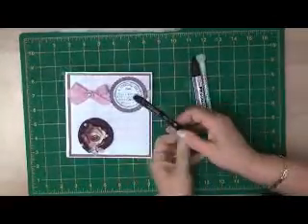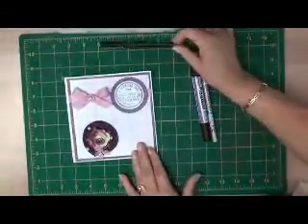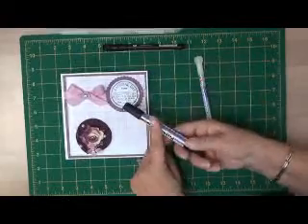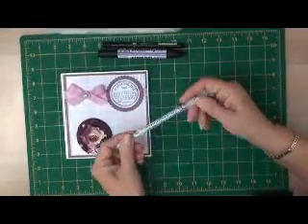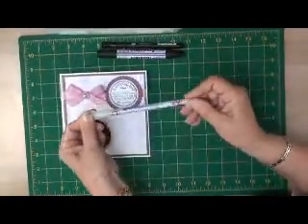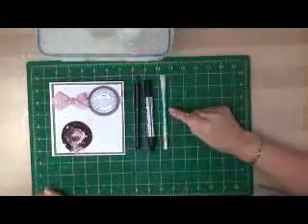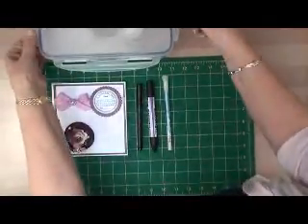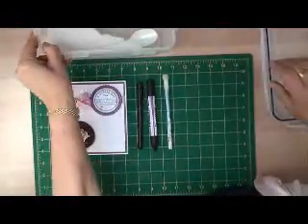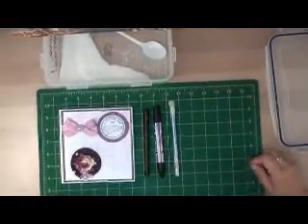All you're going to use is a fine liner pen, whichever one you've got. I'm using a coloured pen that matches the card, and this is one of my favourite glues — this is a Quickie glue pen. Along with the Quickie glue pen we've also got a box of glitter, just a little box that stores all my glitter in it with a plastic spoon to put it onto the card.